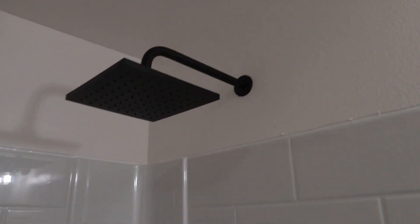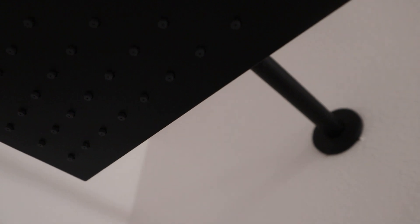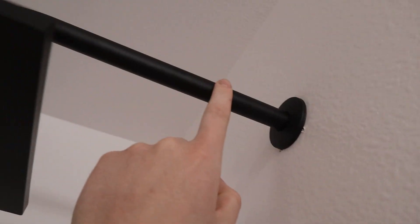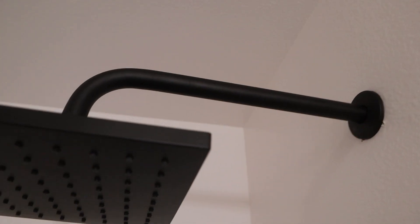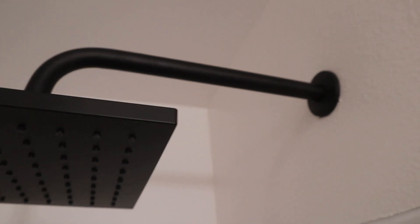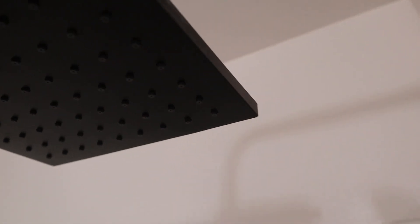This is the shower head — this is a 12-inch arm. I think this is Glacier Bay, and actually I think they're both Glacier Bay.